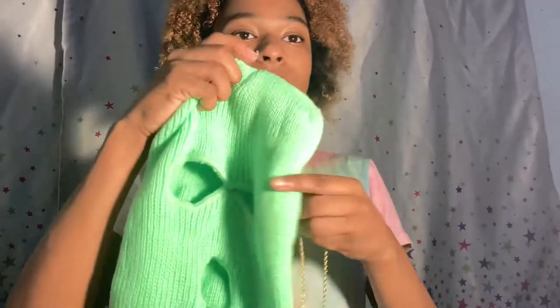Oh, this is cute! So yeah, I got this necklace, and then I got this beanie ski mask or whatever. Right now I'm gonna show y'all how I'm gonna use it as a beanie — let's go.